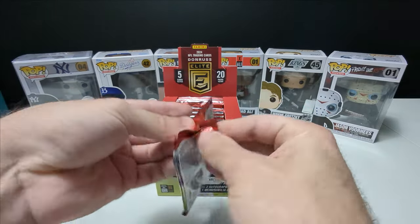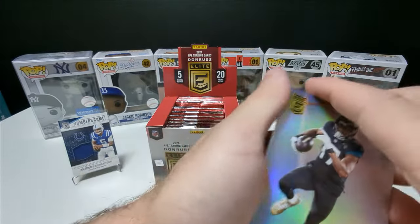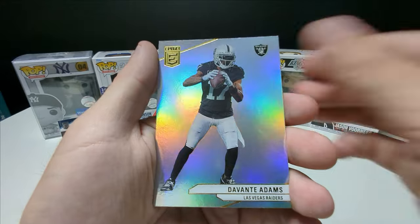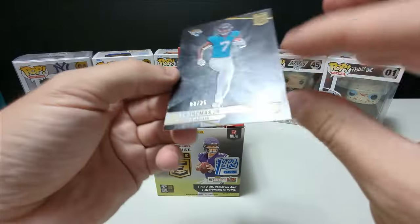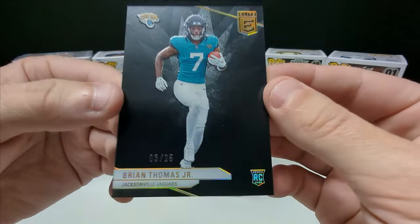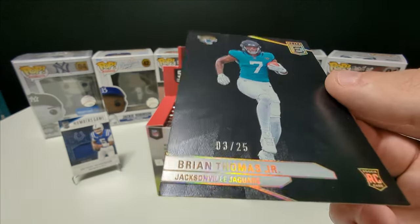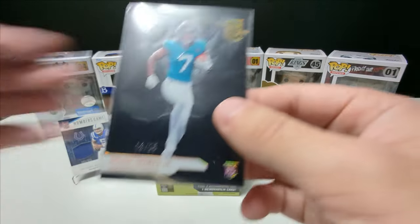Pretty cool-looking box too — a cube, something different. Pack two: Andrews Carlson, Devontae Adams, Jalen Hurts, and Brian Thomas Jr. with the black parallel out of 25. That is sick. What a cool-looking card. The Panther there looks three-dimensional as well. That's really cool. Such a clean card.